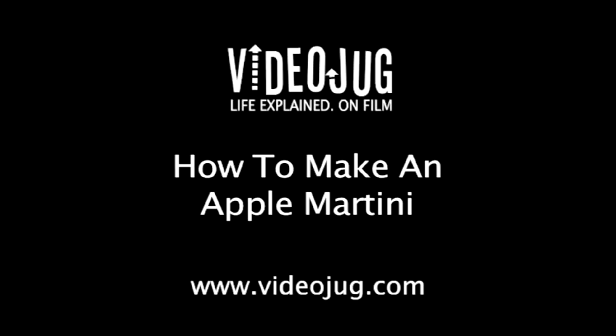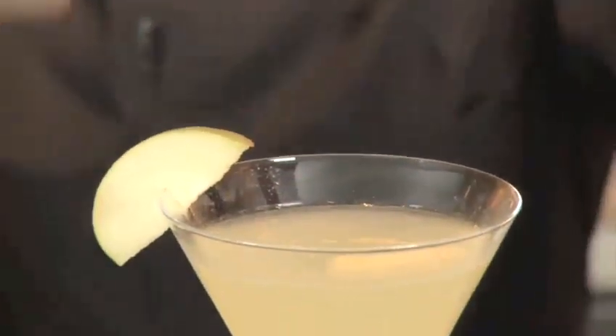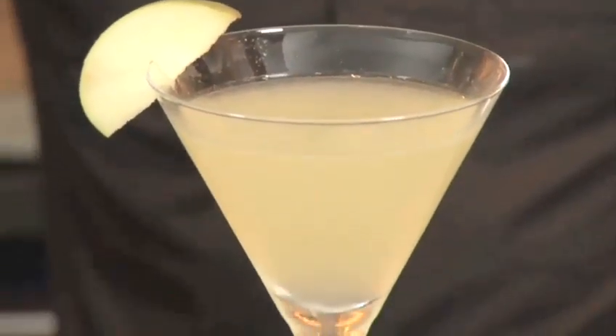How to make an apple martini. Hello and welcome to Videojug. We've come to Zeta Bar at the Park Lane Hilton in London. Head bartender Mauro Pisano is going to show us how to make a vodka-based apple martini.